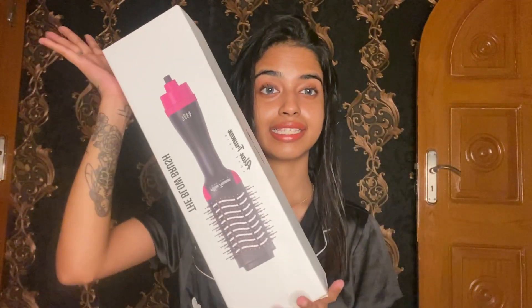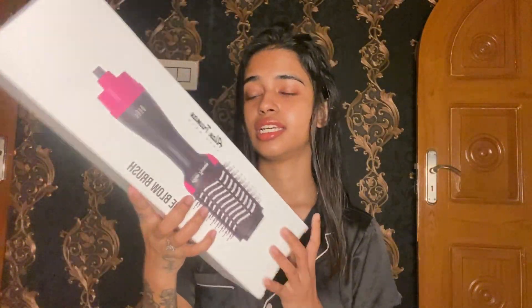So guys, this is the product. I have a blow dryer brush. Let's get started — this is the blow dryer brush I'll be using today.